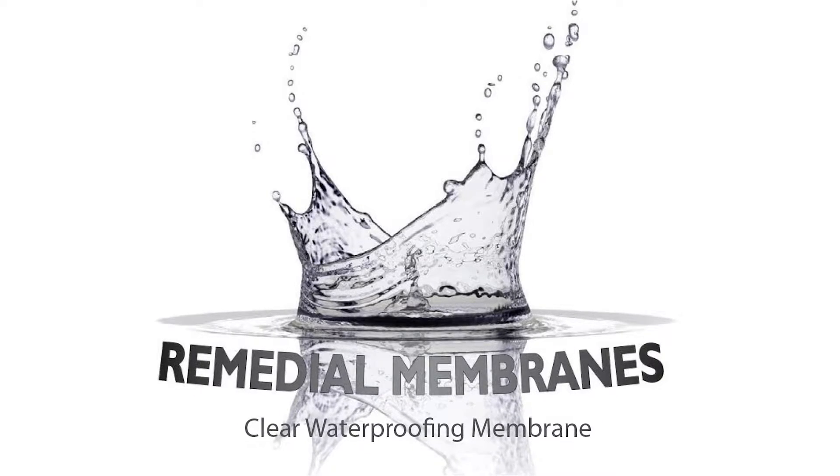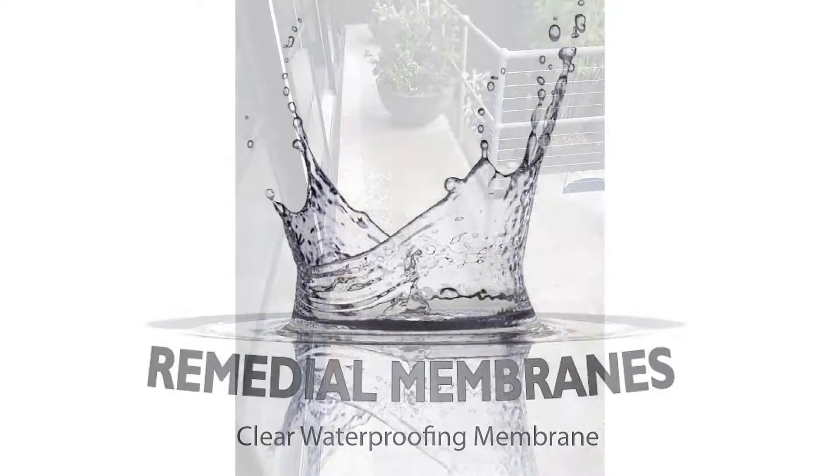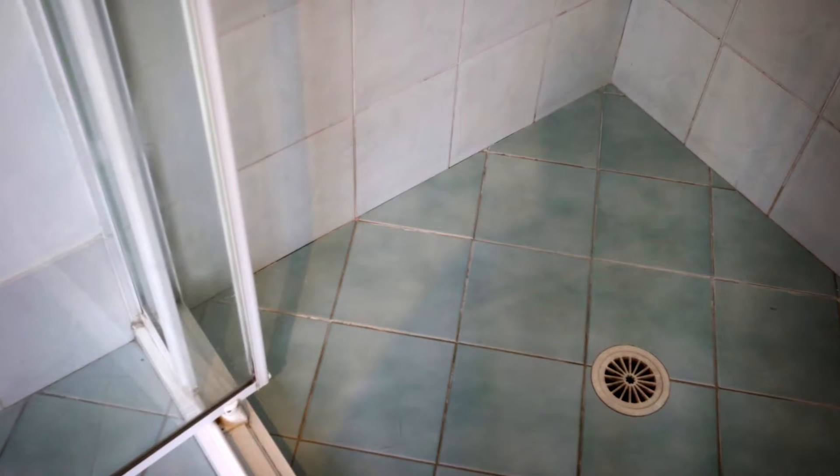Welcome to Remedial Membranes, home of the clear waterproofing membrane used for the repair of leaky balconies and showers without the need to remove tiles.